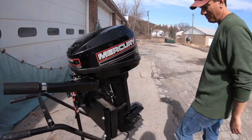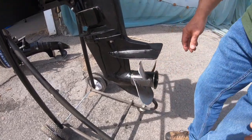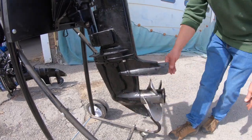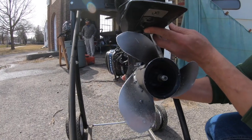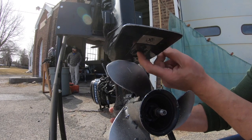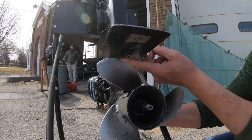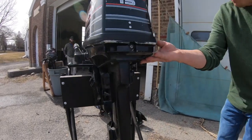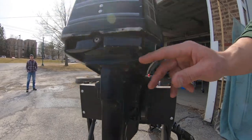Other important parts: we've got the prop, and everything down here is called the lower unit, which is filled with lower unit oil. Right under here you want to pay attention to the water intake for the water pump — if this gets clogged with a leaf it's a problem, and this one is already damaged. There's a little screen here where water gets sucked up, and it will come out up here at this port. You'll see what I mean in just a second.